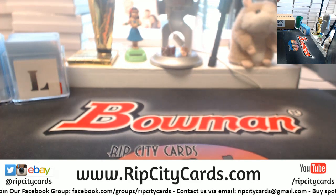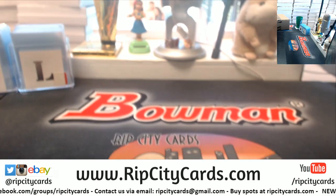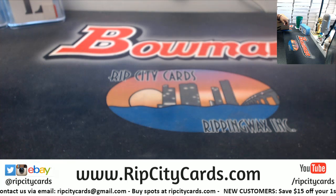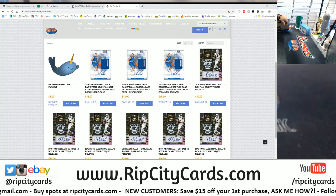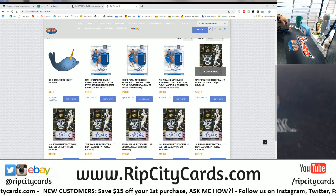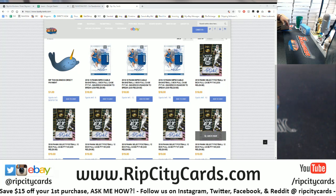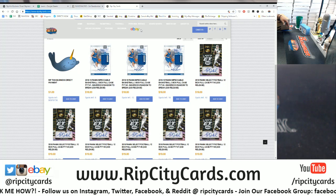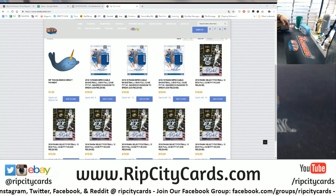Everything ships. In this particular eBay break, we do have full cases of this stuff over on our website. If you're interested, head on over to ripcitycards.com. We do have a full case of Select — and not just one, but we have a few of them, actually. We got six full cases of Select Football. All you have to do is buy a team and then wait for all teams to sell. As far as that gingerbread dude, check out our website, ripcitycards.com — the Bengals are $24.